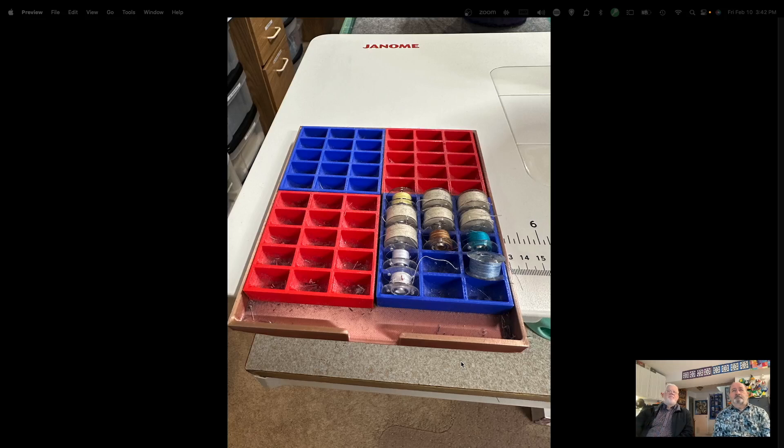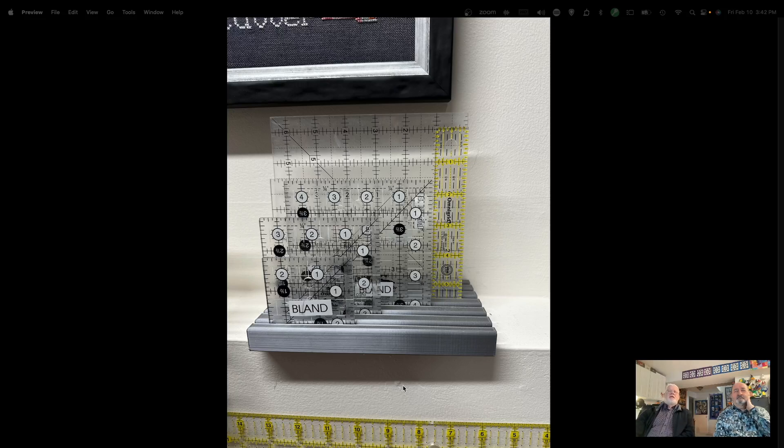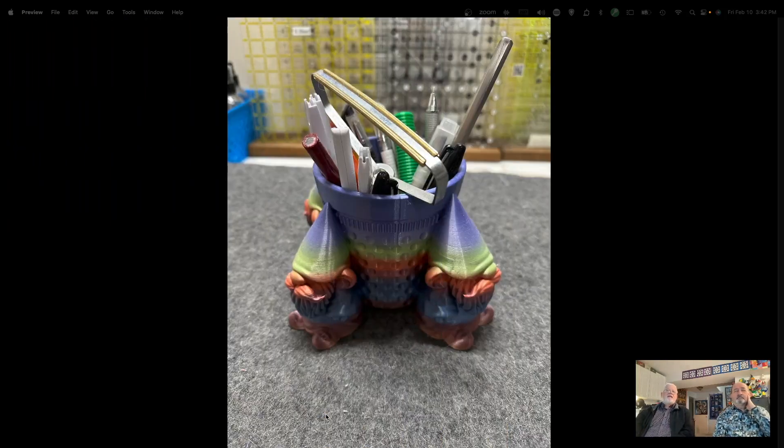I made a little tray that sits right underneath the throat of my sewing machine to hold clips, a seam ripper, and a stiletto — something I use all the time. There are also bobbin holders — tons of them you can download and print. This one I cobbled together from various components and it sits underneath my extended table. Here's another ruler rack I use to hold my smaller rulers. You're limited by the size of the bed but you can make multiples and glue them together for longer rulers.